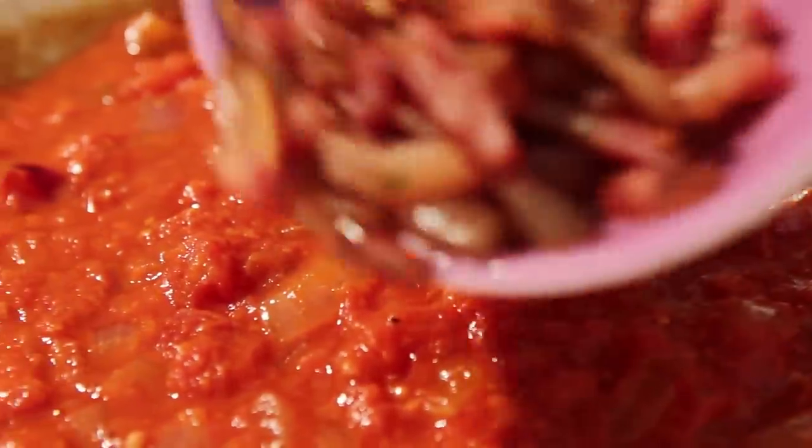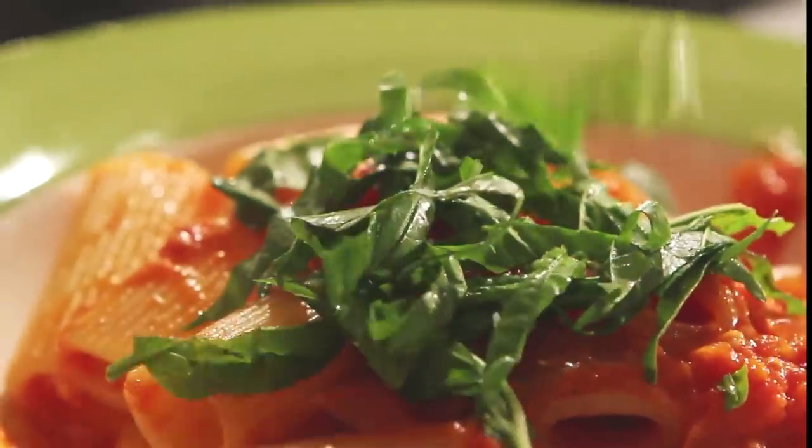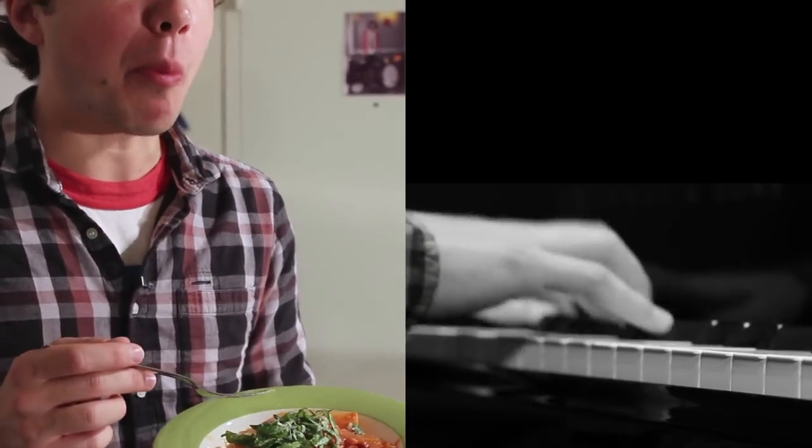Now the guanciale returns to the sauce. You add a little bit of olive oil, add your pecorino cheese, and you stir it up. It's delicious. If I can cook, you can too.